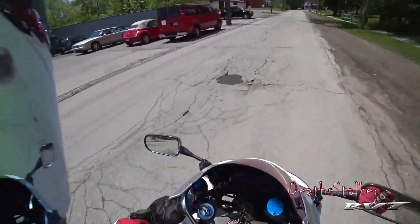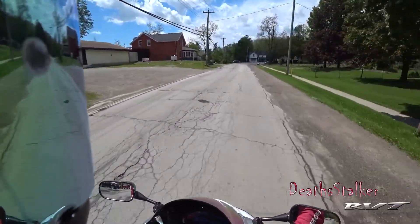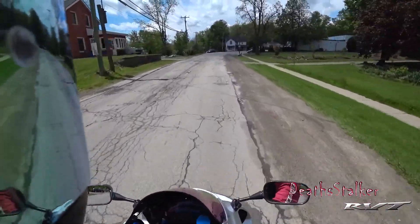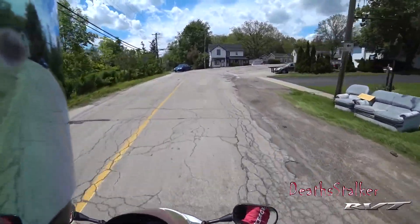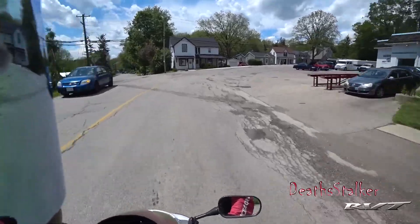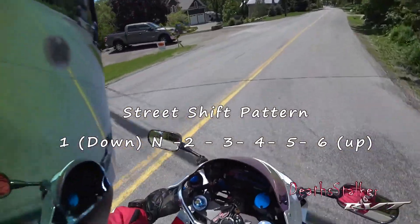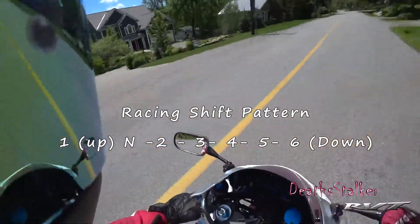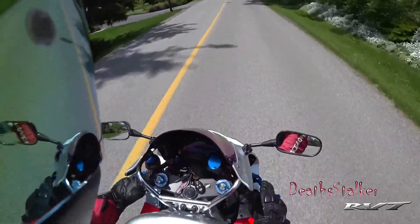Hey everybody, Destocker here. I'd love to talk to you about a quick little mod I did on my RC51 just about a month ago. I switched it from a regular street bike shift pattern to what's called a GP shift, or MotoGP, or race bike shift. There are a bunch of different ways of doing it.